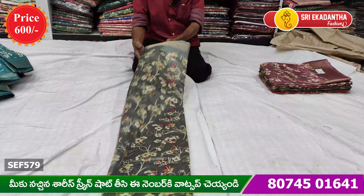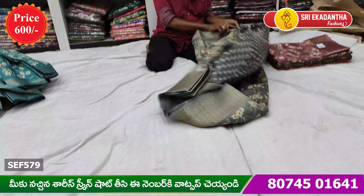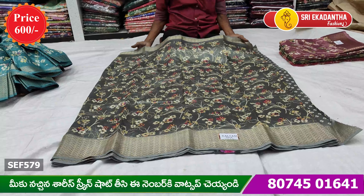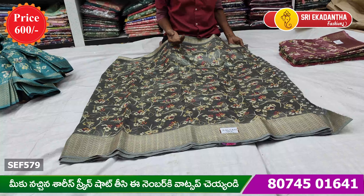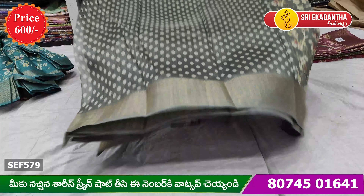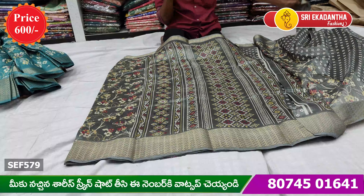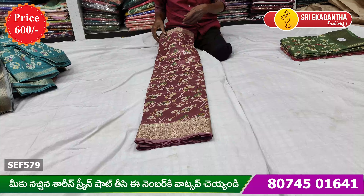It is a very classy body. We also have a very classy body design. We have a very nice body design, and we have a very fluffy body. We also have a very classy body design. When you look at these things, you look at them a little bit.